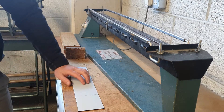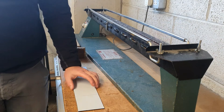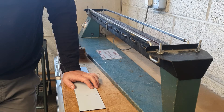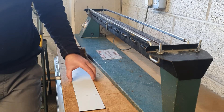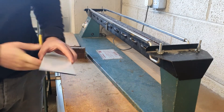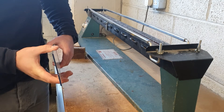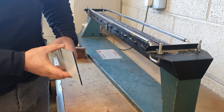The strip heater uses a long heated element to heat up and bend thermoplastics. From your theory you would have studied the difference between thermoplastics and thermosetting plastics. A thermoplastic such as acrylic, or perspex as it's also known, as I have here, can be heated and reshaped numerous times.